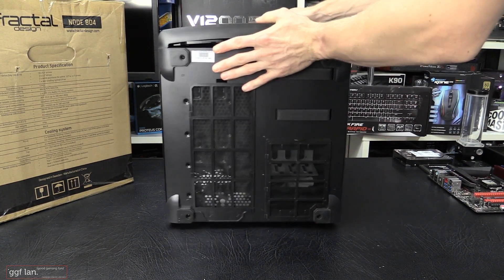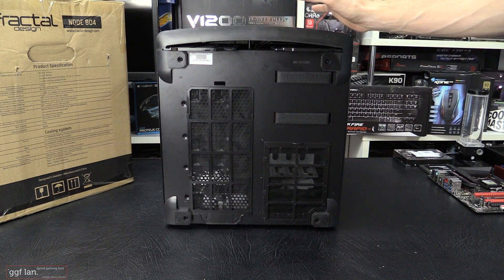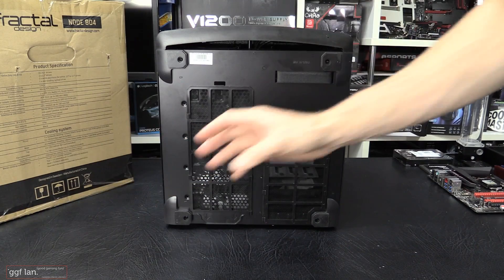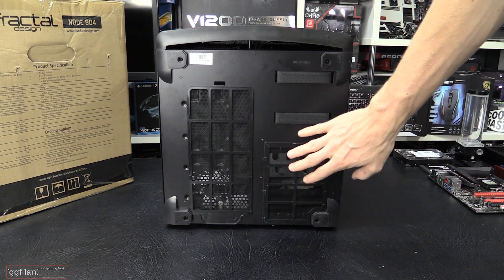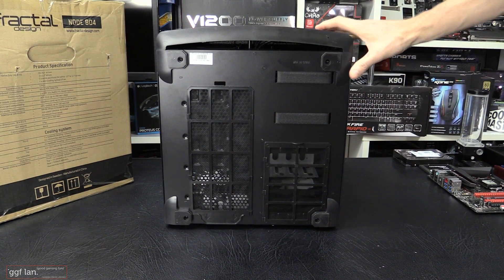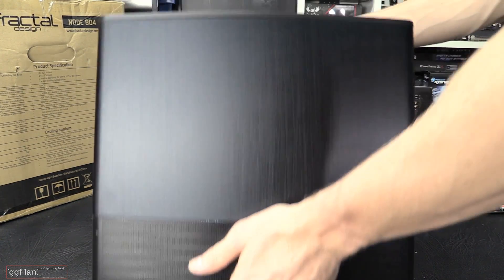It's got plenty of fan filters. If we pop it upside down, you can see the two removable ones here - and you don't actually have to pop the front off. These just pop straight out. So you've got two at the front, one at the bottom on this side, and one on the bottom for your power supply. It's also got nice rubber feet - they are screwed on, they take up the corners which is really nice and they blend in with the corners of the case. Really nice solid rubber feet.